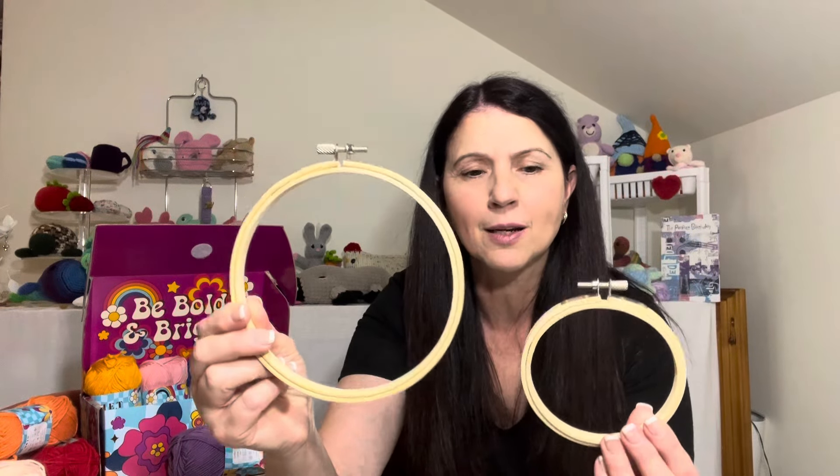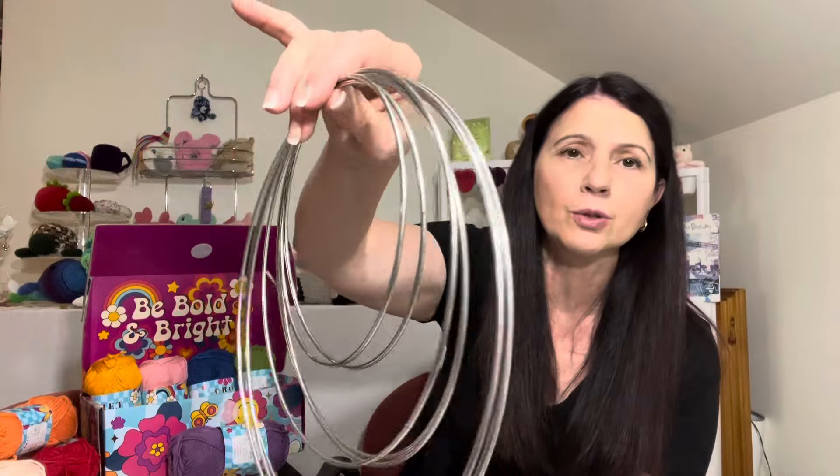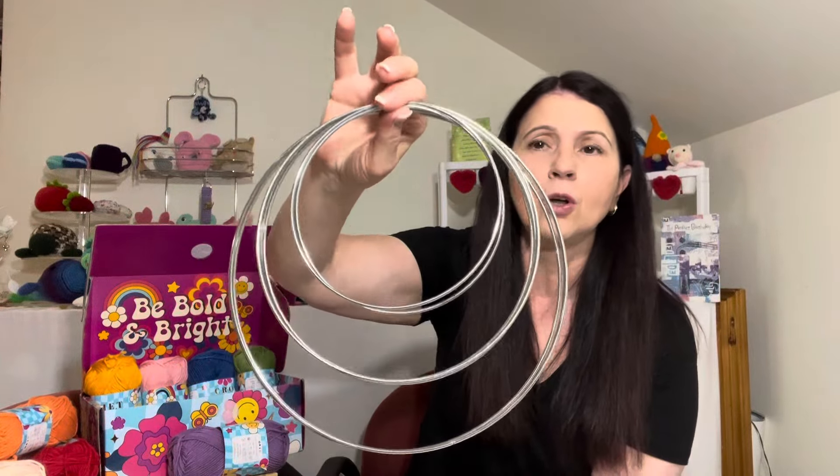Thank you to each and every one of you for deciding which project I was going to make — with cheerleaders like you I got the job done! They gave us embroidery hoops to use for the mandalas — one 15 centimeters and I think the other is about eight centimeters. But I just couldn't bring myself to use these, because most of you who've been with us for a while know that I like to use metal hoops.